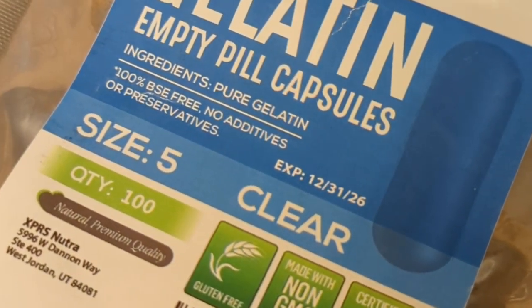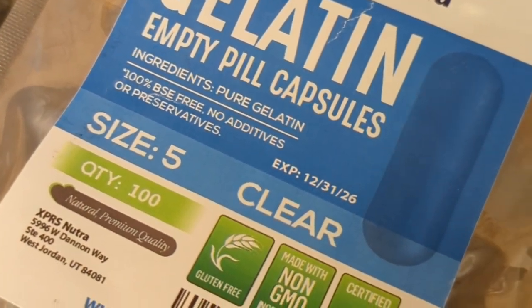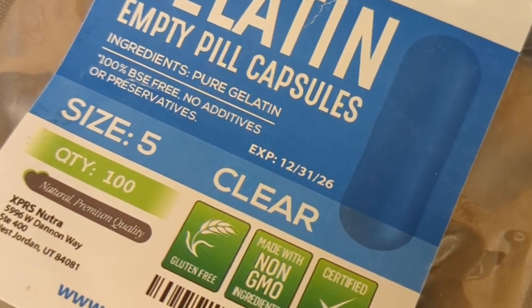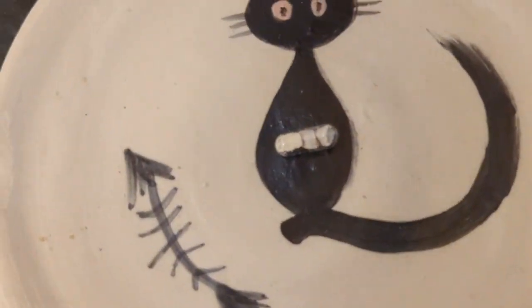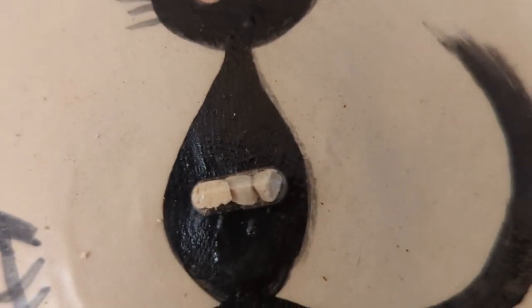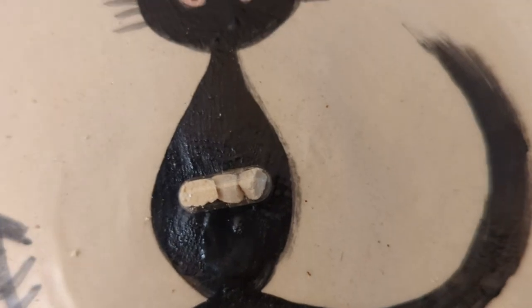These are size 5 gelatin caps. They come from size 00, which is huge, down to size 5, which is the smallest. If necessary, you can probably go up to a size 3 for a lot of cats. In any case, I wanted the smallest one because she is a very, very difficult cat to pill.